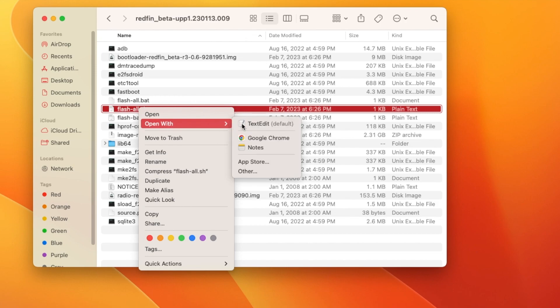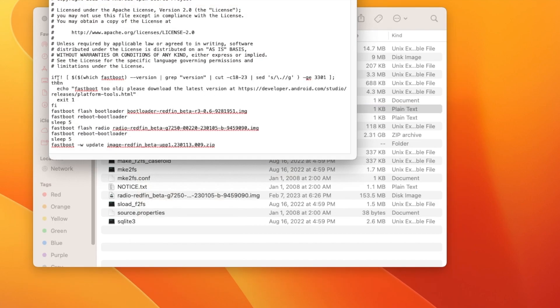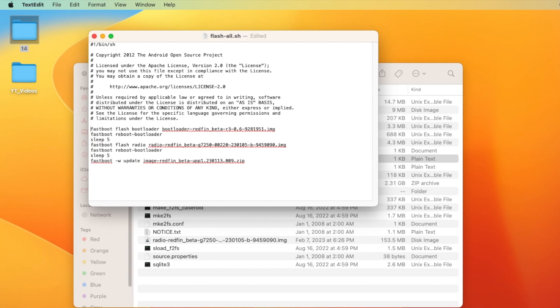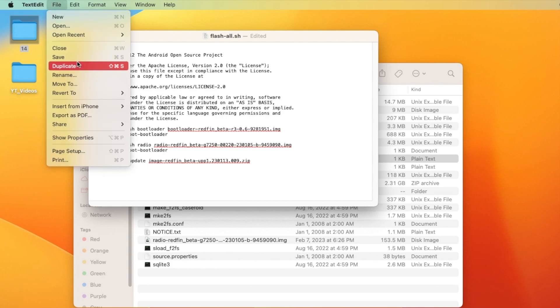Mac and Linux users need to edit the flash-all.sh file. Open it in any text editor. First, we need to remove the if loop — 'if' is the starting point and 'fi' is the ending point — delete everything in that block, because we already have the latest version of ADB and Fastboot. For your Fastboot commands, you need to add dot-slash before those commands. The sleep command you can leave as is. Once you've added dot-slash before the Fastboot commands, go to File and save, then close the text editor.